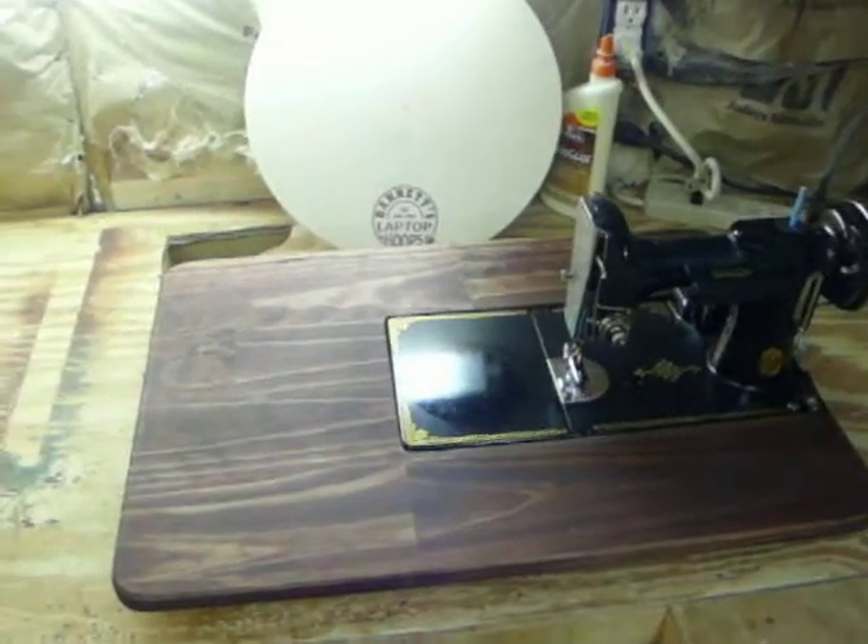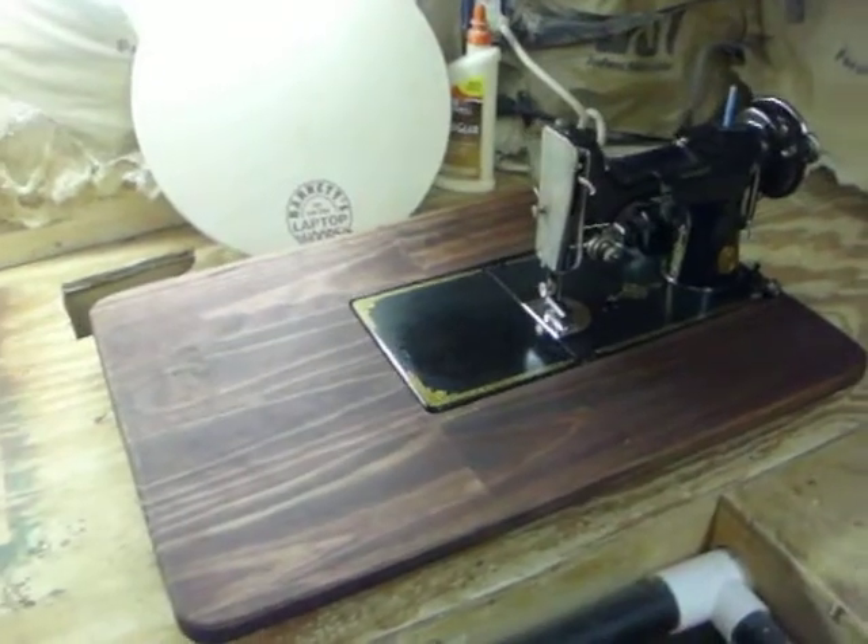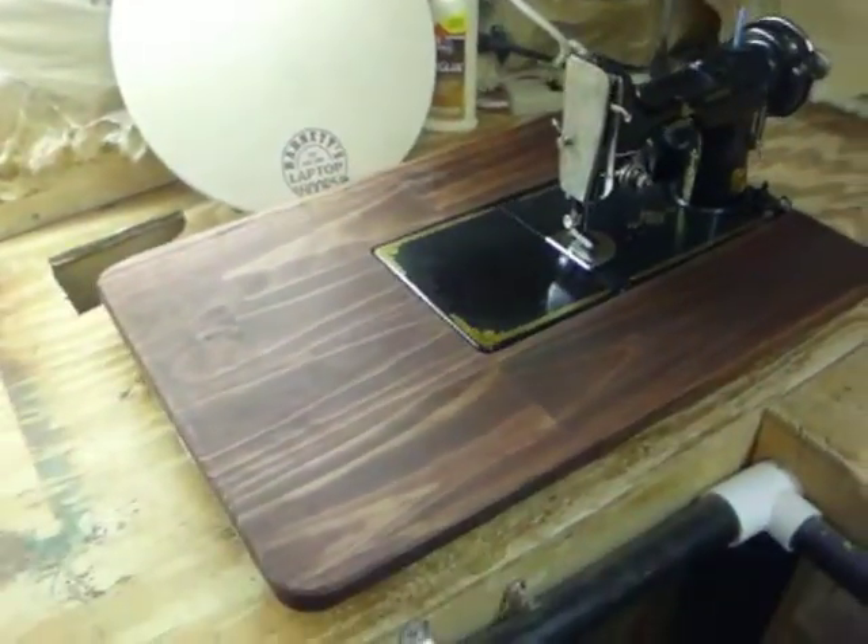Hello, this is Harry with Laptop Hoops. This is a little creation I was working on today. I've been posting it on Facebook. It's a little featherweight table.